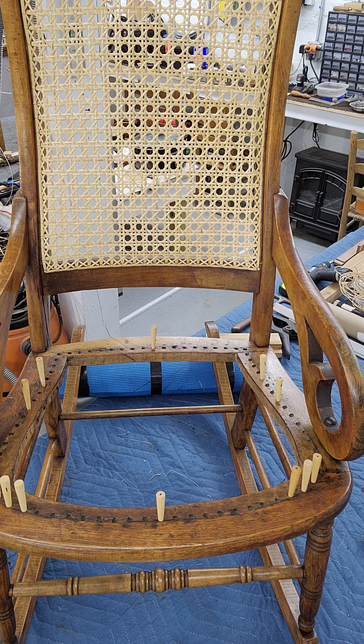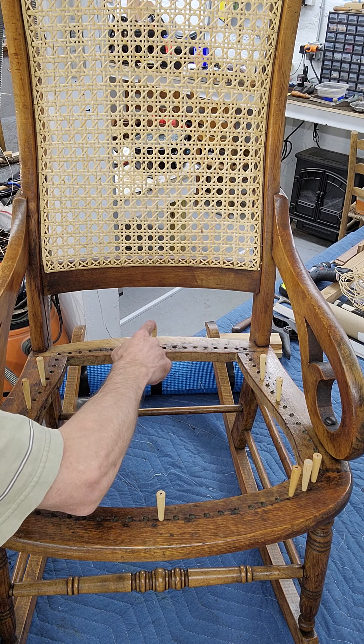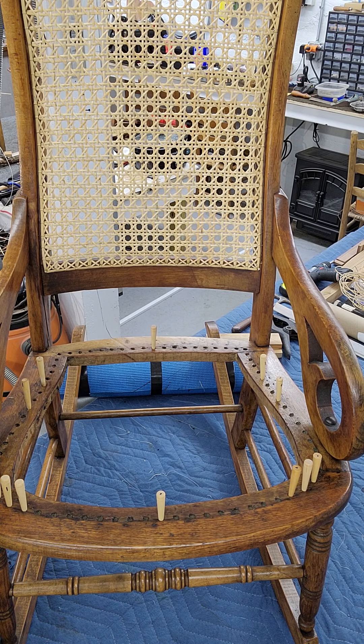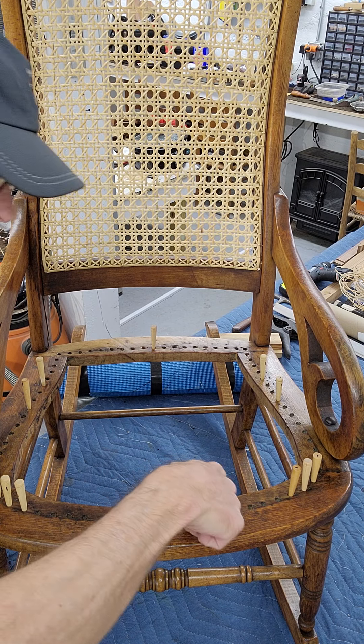So here's the chair at a distance — you'll see some pegs in the seat. I've put those there as markers for when we weave the seat next. Let me zoom in on the back — it's got a white background but it came out really, really nice. It's going to be a great reference when we weave the seat. I've got the chair up on the bench now with a yoga mat behind it for a nice stable platform to press down on as we weave.